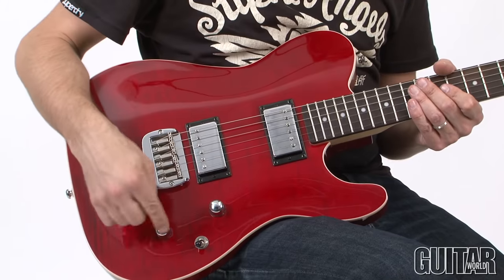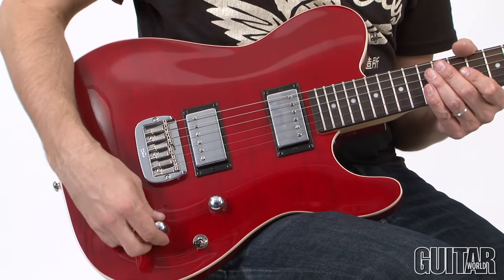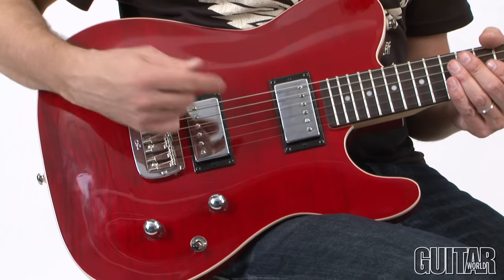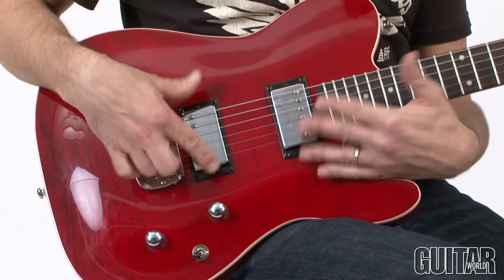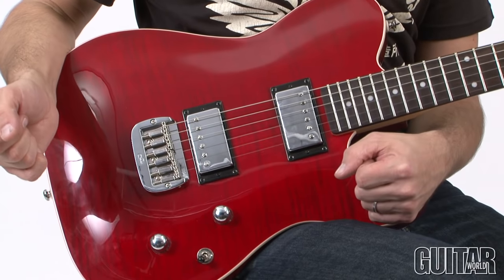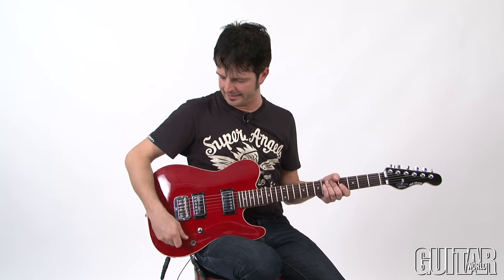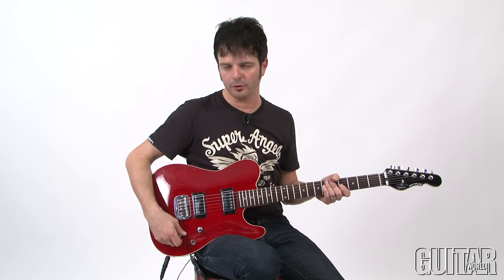You have a volume and a tone control, and what's interesting is the tone control is a push-pull, so you can get some single-coil flavors out of these uniquely designed humbuckers, which are perfectly voiced for this guitar. Let's begin with the clean sound on the ASAT Deluxe. I'll cycle through the pickups, letting you hear the neck and bridge, both of them together, and then I'll tap into the coil tap so you can hear the single-coil sounds as well.